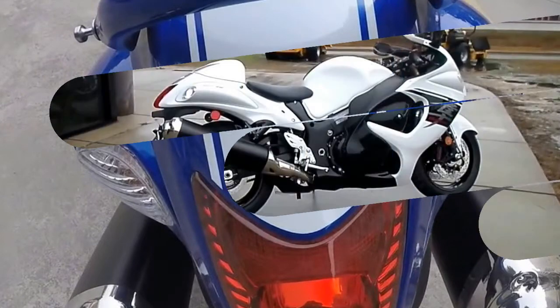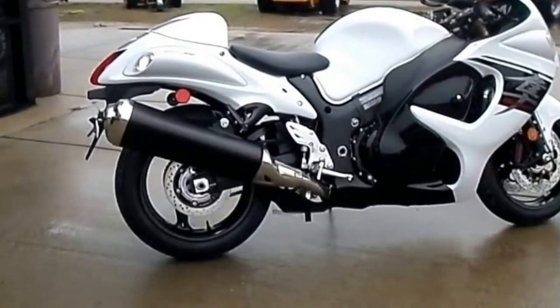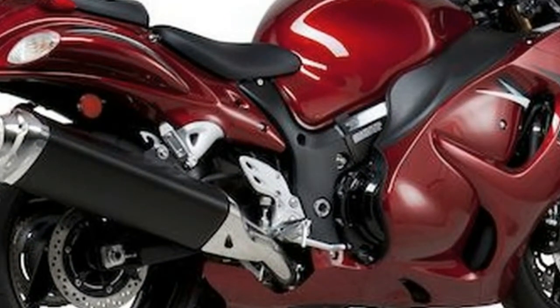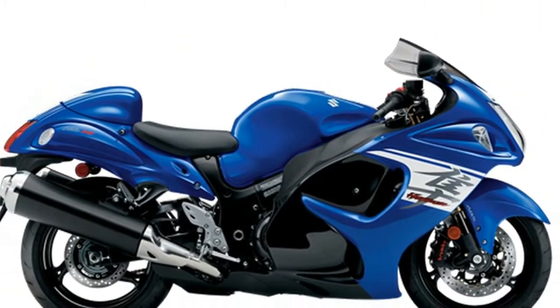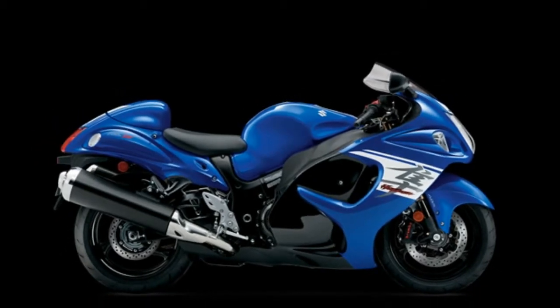RRP is £11,500 in 2017. Features include new aerodynamic fairing, dual 310mm discs with 32mm four-piston radial monoblock calipers at the front, 260mm disc with single piston at the rear, 43mm KYB inverted fork and KYB rear shock, fully adjustable suspension, and a 15mm higher screen.